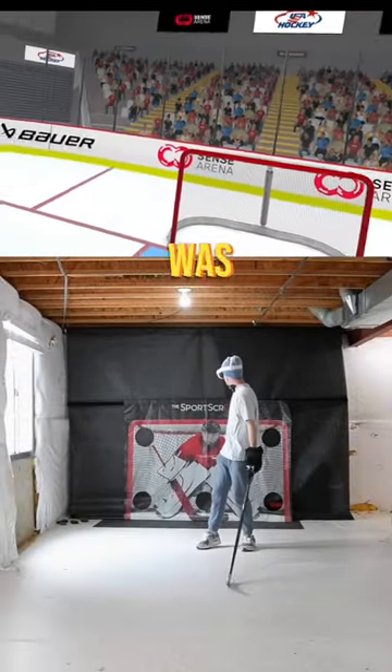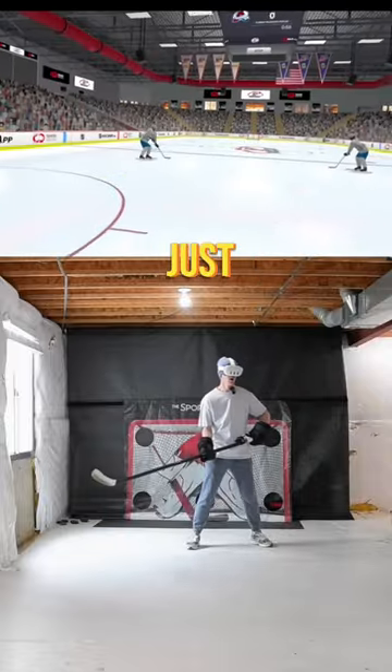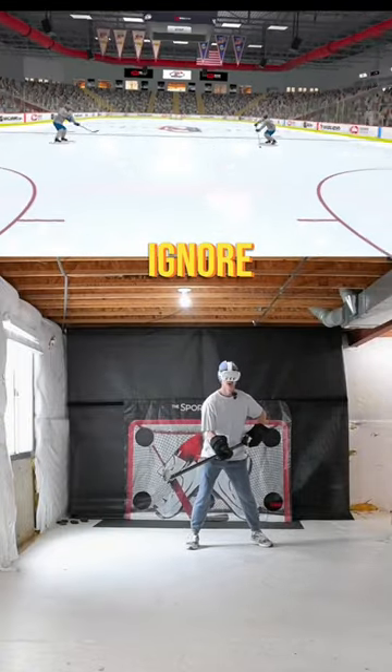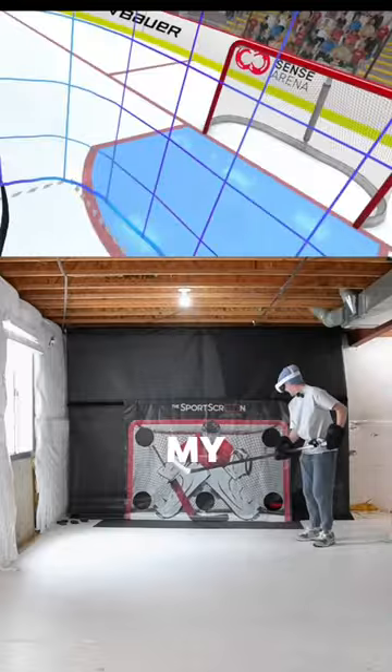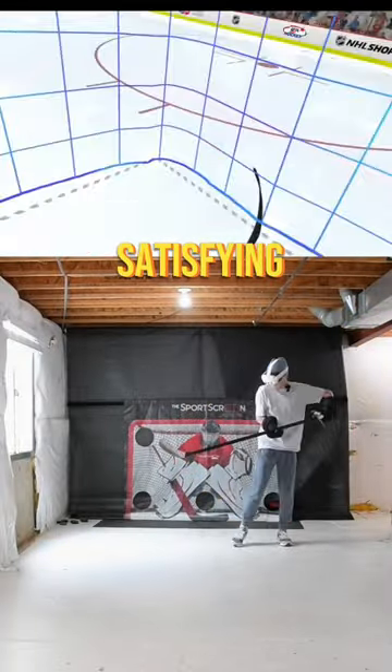The second drill I tried was even harder. This one was focused on tips and deflections, except there isn't just one puck — there's two. You've got to ignore one and tip the other, which was incredibly difficult, but also really satisfying.